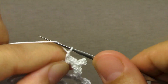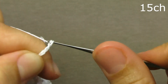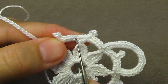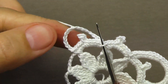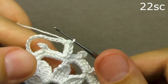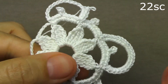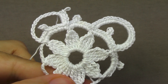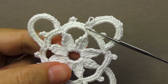In the same way, we perform 15 air loops. We release the working loop, insert the hook between the arches, stretch the working loop and tie the resulting corner with 22 columns without a cape — in the same way as we tied 22 columns without a cape here. We tied the whole row to the end, completing 4 corners. At the end, a connecting column was also tied.